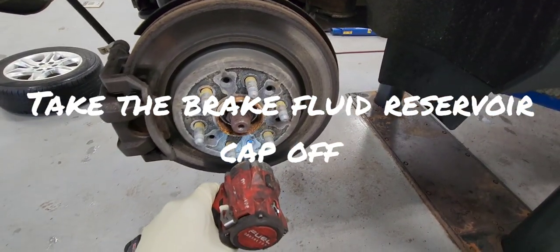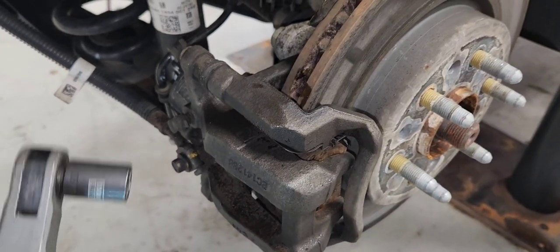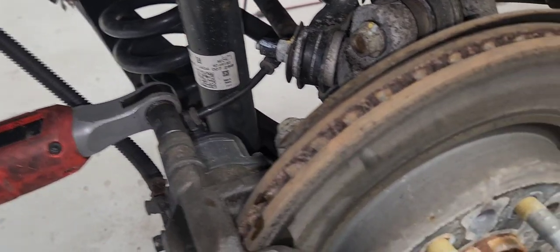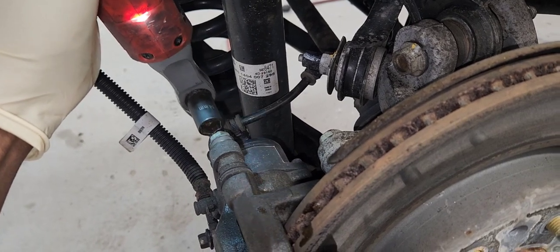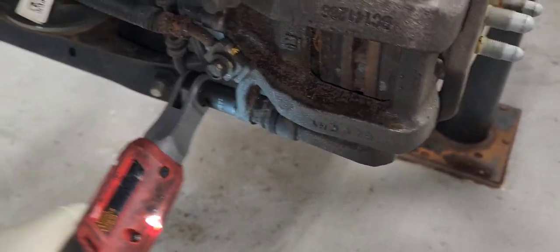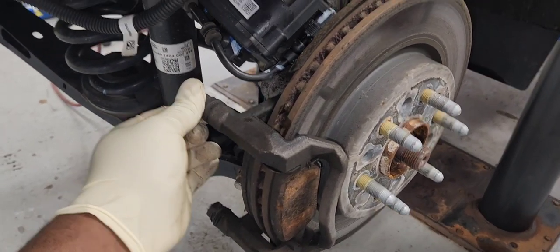Let's remove the brake dust cap. Here it is. Now let's remove the brake caliper bolts — it is a 40 millimeter, there are two of them, one on top and one on the bottom. Now let's remove the brake pads — those things are seized.